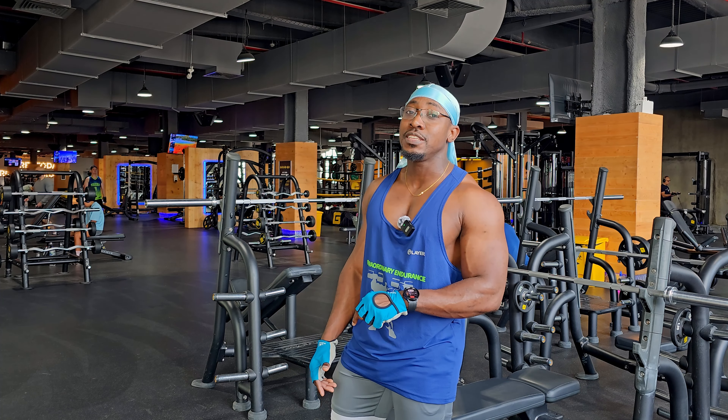Hello guys, welcome back to the Bodybuilder No Dry channel. If you haven't subscribed, kindly hit the subscribe button underneath the video. Today we're going to be looking at a quick exercise for the upper pecs.